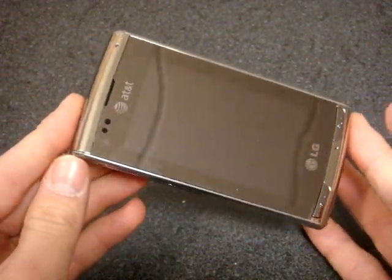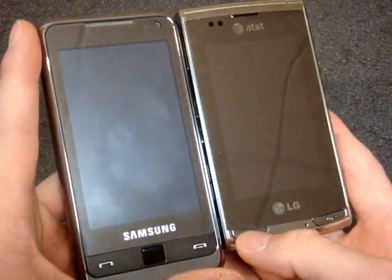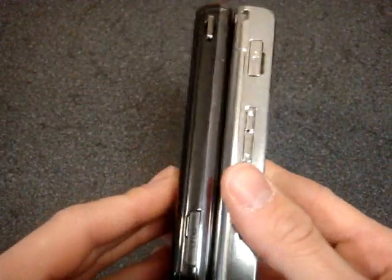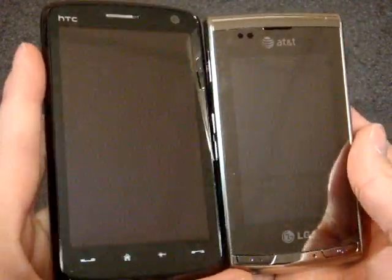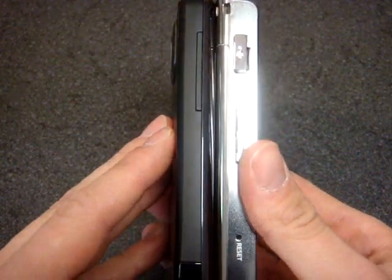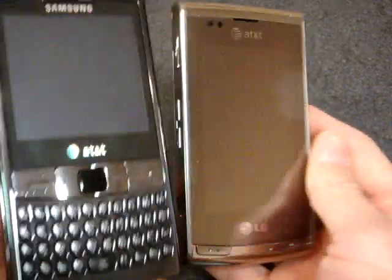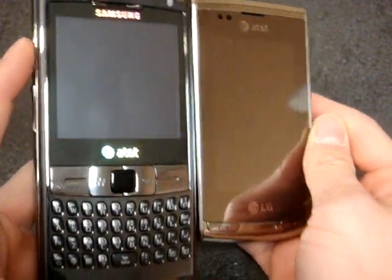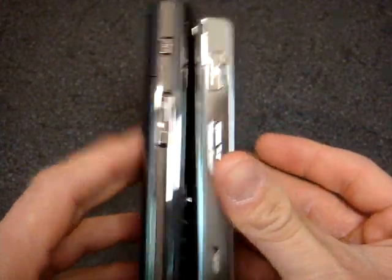Let's look at how it compares to other devices like the Omnia, which is very similar in terms of resolution and even screen size. In terms of thickness, it looks like the Insight is a little bit bigger. And let's look at the Touch HD, which of course has a much, much larger screen and is a little bit thinner as well. And let's look at the Epix, which I know a lot of people are looking at right now on AT&T — the Insight is not as tall as the Epix, it's much smaller in hand, and it is probably about the same thickness.